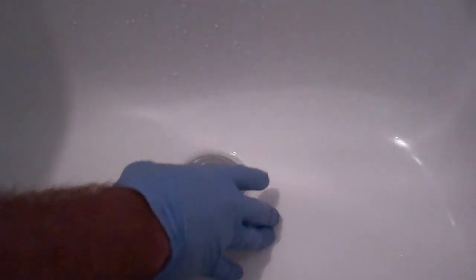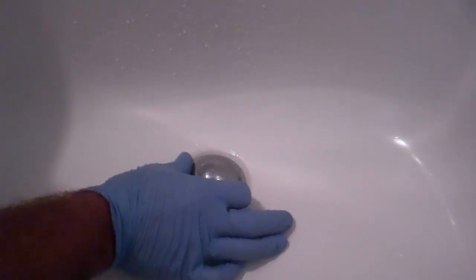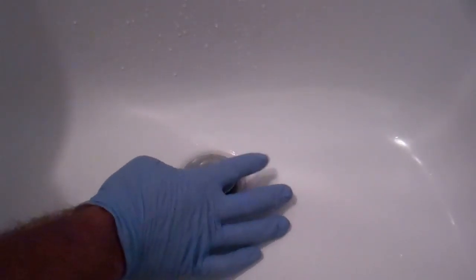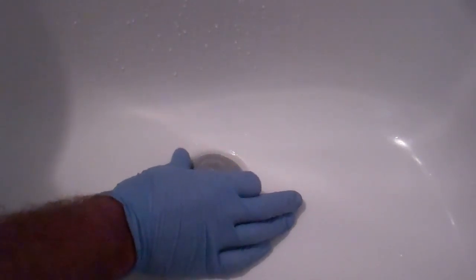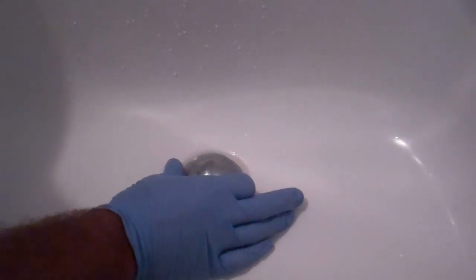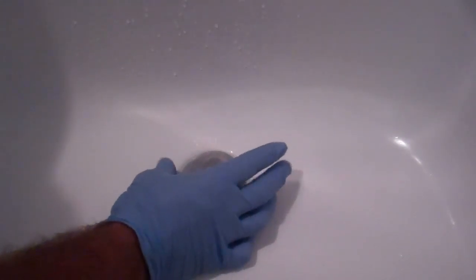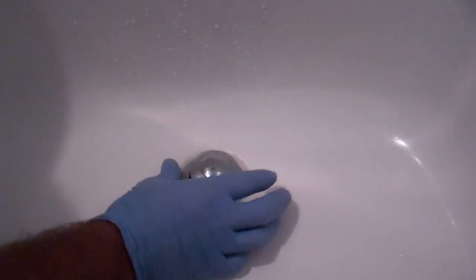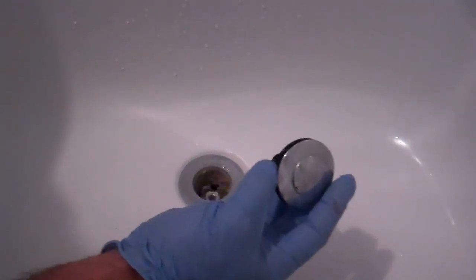Turning the plug counter-clockwise, it loosened off really easily. So we've got that out. Now that gives us better access to the drain.